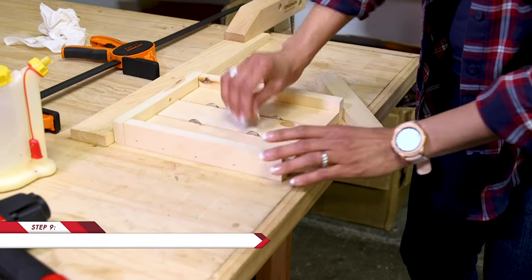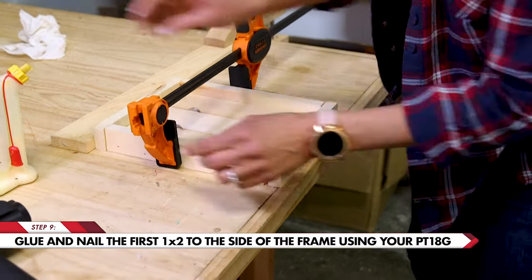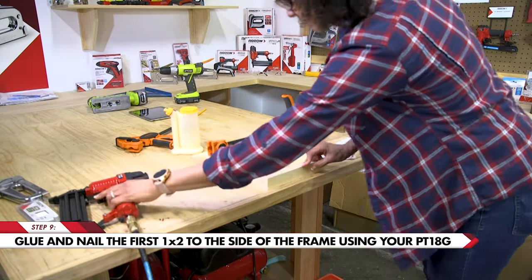Next we're going to adhere the side, but before we do that we're going to drop the spacers in and you can clamp it and we're going to add a little bit of wood glue here. Next it's time to use the pneumatic brad nailer.